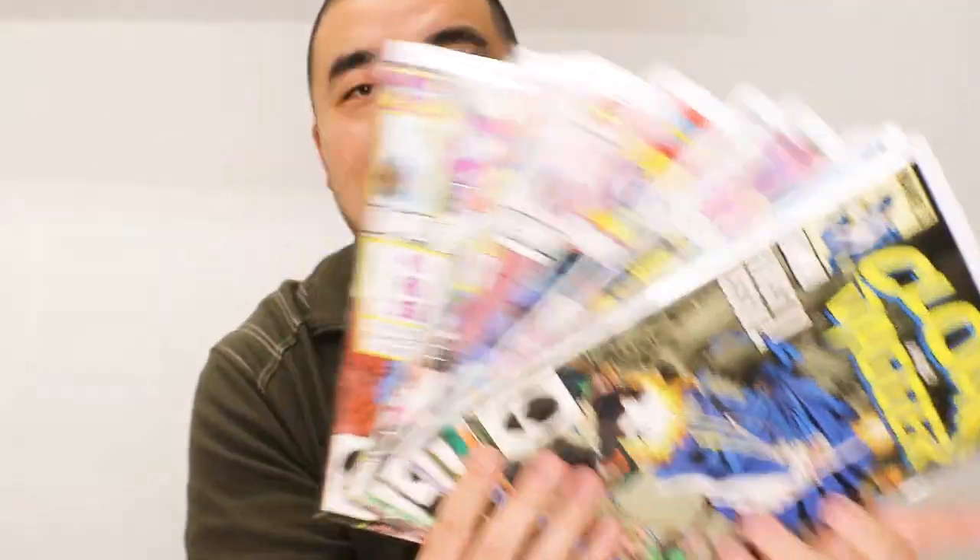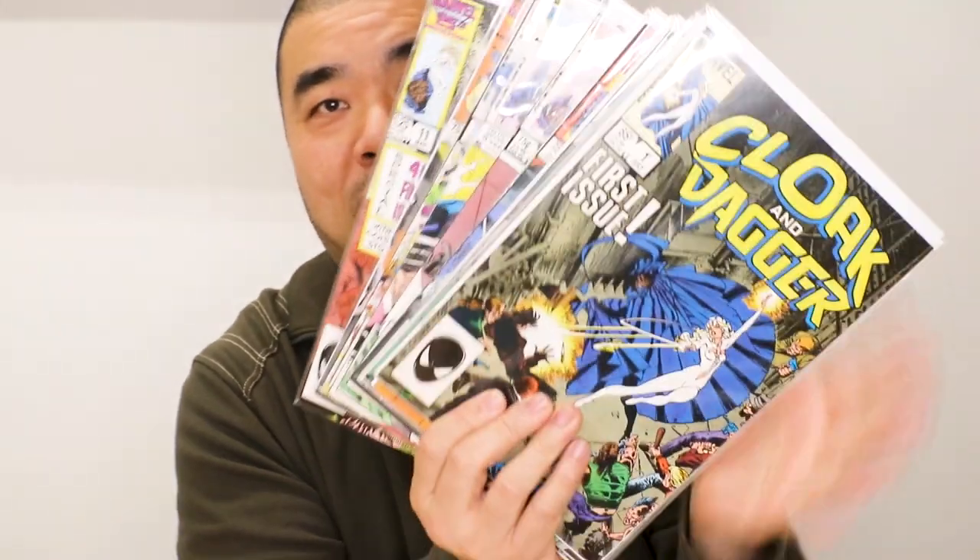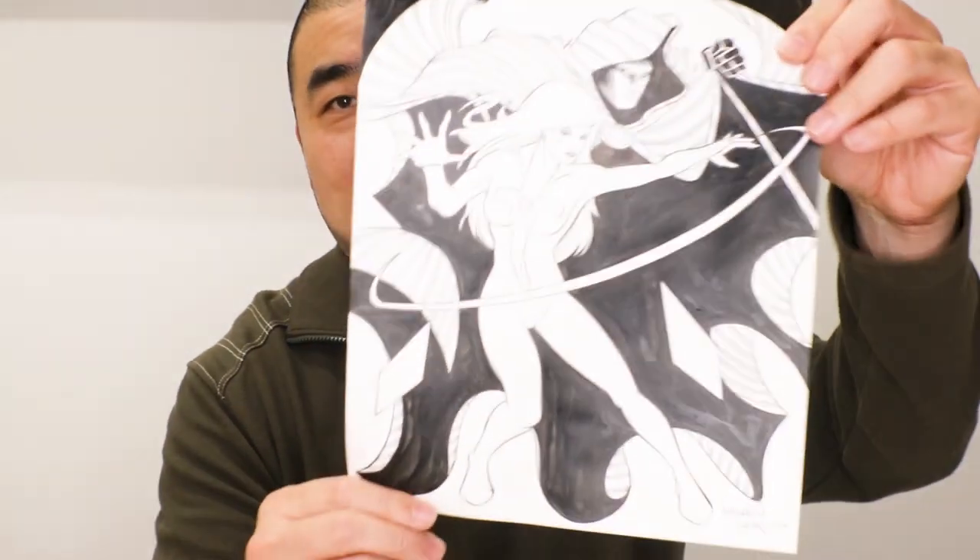Now, why am I showing you this Cloak and Dagger comic? Not only because this is cool and there's a lot of cool artists in there — I'm showing you this because one of my viewers commented that I should draw a Cloak and Dagger piece. Since I drew Storm Shadow and Snake Eyes with that yin and yang dynamic, Cloak and Dagger has that same yin and yang. And there's a lot of ink involved, which leads me to this video where I draw this piece.